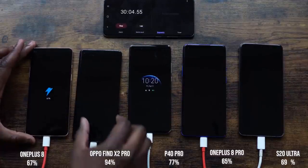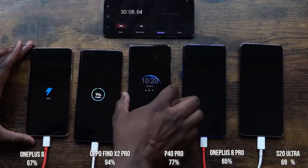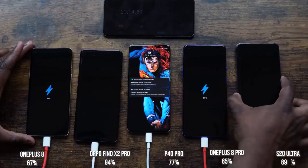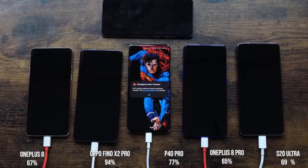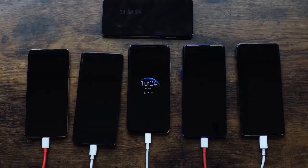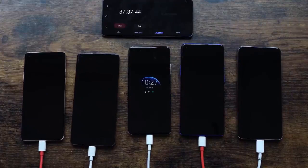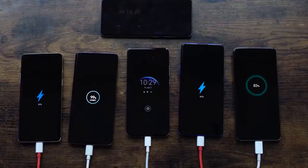At the 30 minute mark: the OnePlus 8 is at 67%, the Oppo is at 94%, the Huawei is at 77%, the OnePlus 8 Pro is at 65%, and the Galaxy S20 Ultra is at 69%. The Ultra is taking a little lead over the OnePlus 8 Pro. We know the Oppo usually finishes around 38 minutes — it's getting really close, but it's looking like it might go past 38 minutes this time.